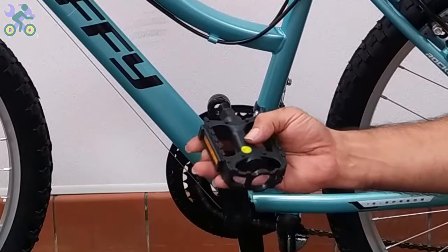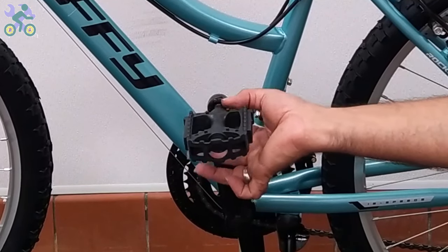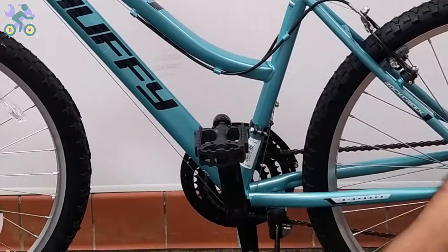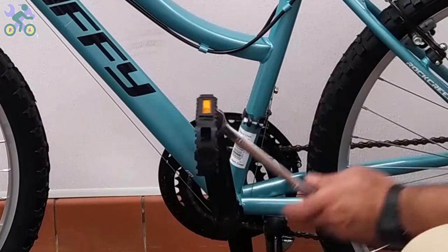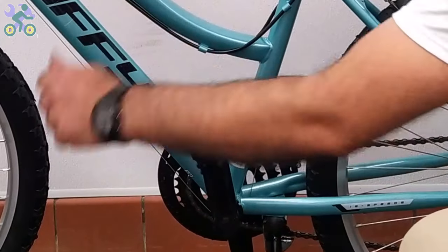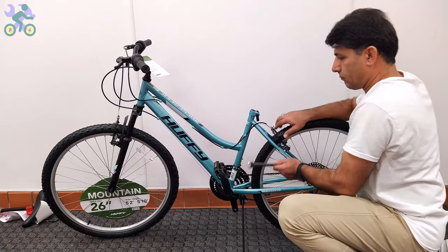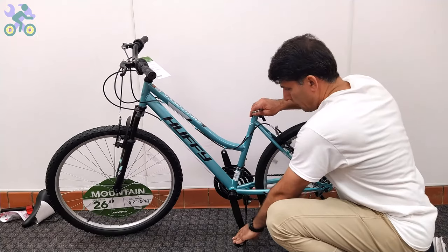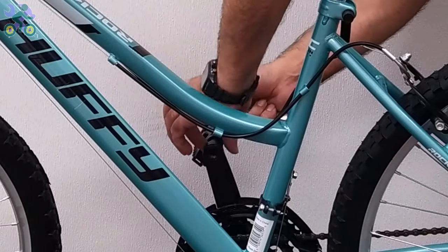Install the pedal by hand only, without touching the threads and without using tools. Be careful to install the pedal vertically on the crank arm to avoid damage to the pedal and crank threads. For the left side, turn it counterclockwise — or the easy way, turn it toward the front of the bike.